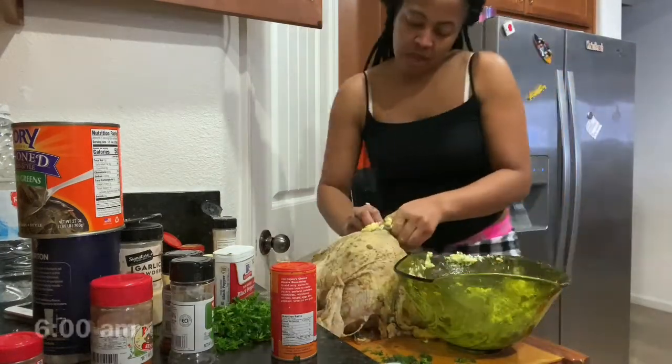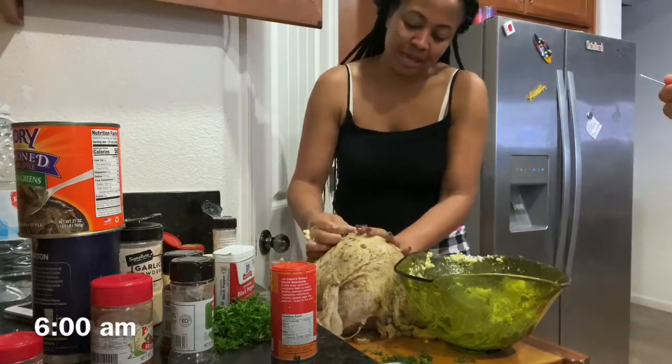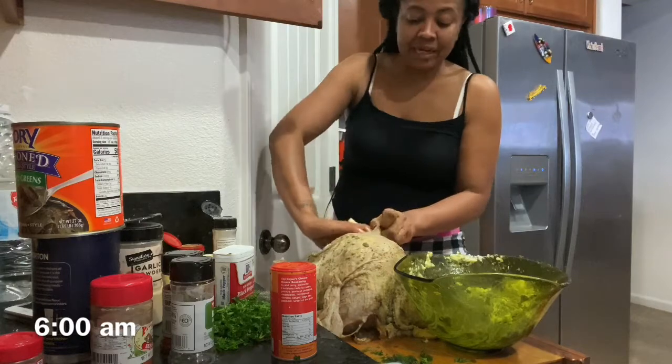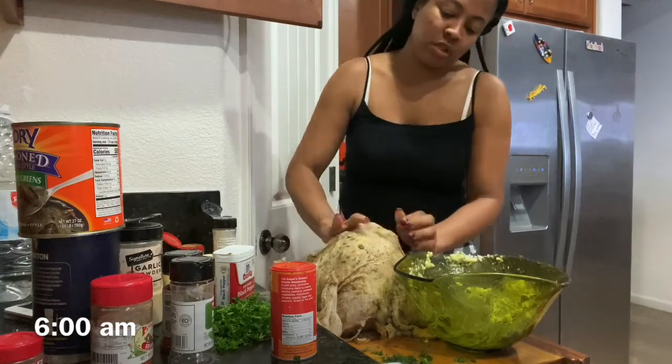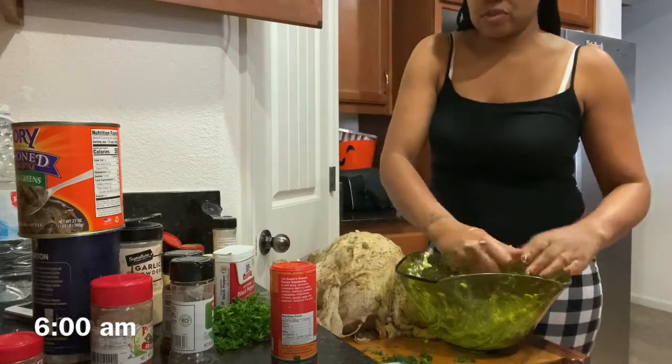I'm putting butter under the skin because that really helps lock in the moisture and make your turkey juicy. This is a really lean bird, so this really helps keep it moist.